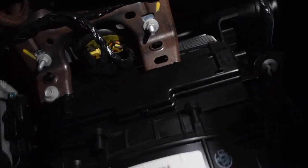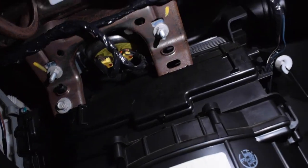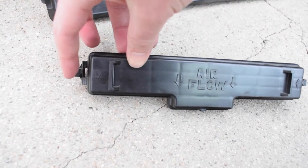Now that we have the glove box out of the way, we're going to take this cover off because that's where the cabin air filter is. To do that, we push in these clips on each side of the cover. All I had to do was push in that tab on each side and it came right out super easy.